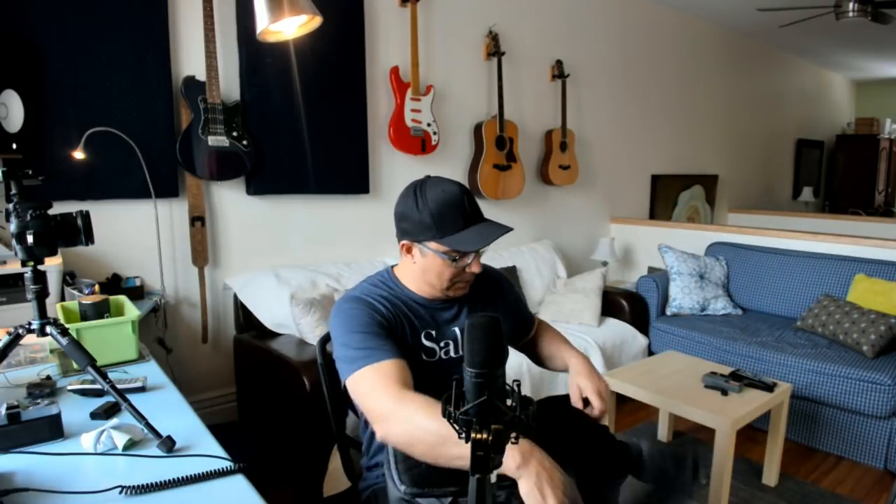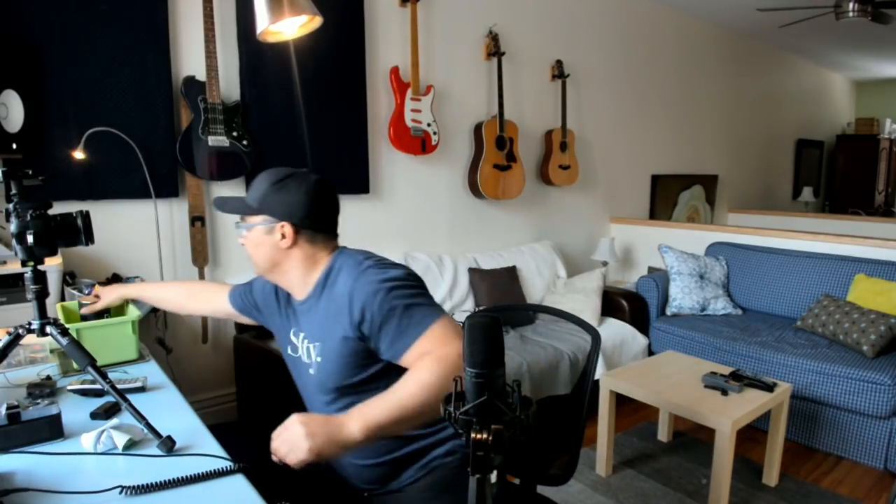Now what I used on this shoot — let me go in my bag. This was a while back, so I had freshly bought the Fujifilm X-T2 right here. It's a fantastic camera, it really is. I really do like it, and I already had a lot of vintage lenses lying around.